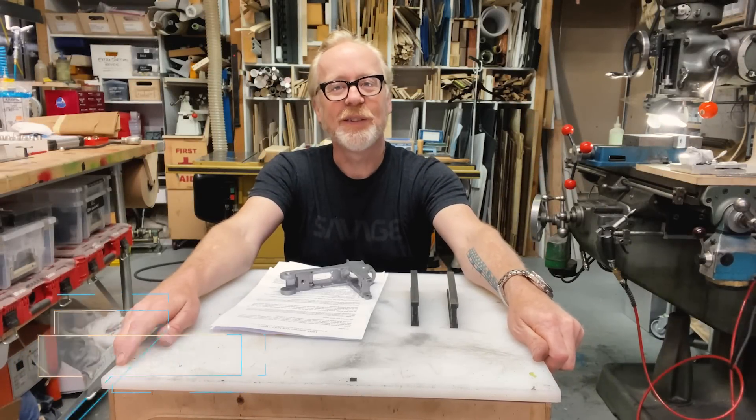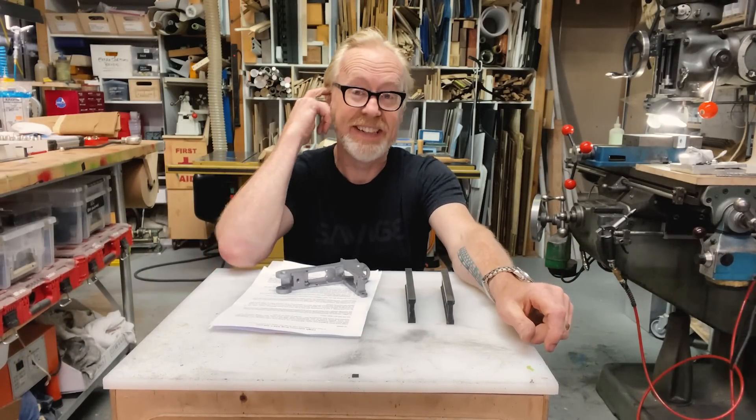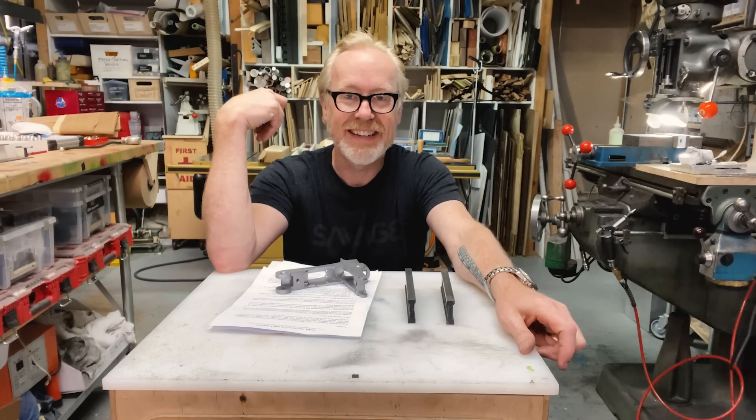Hey, Tested Fans. Adam Savage here in my cave with a quickie show and tell, and it is a fan gift that came into our post office box last week.